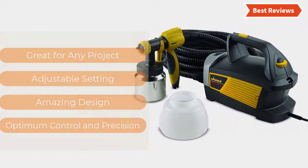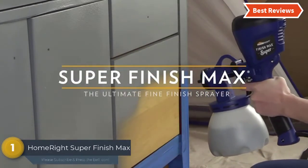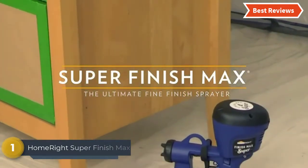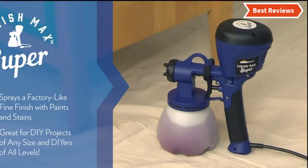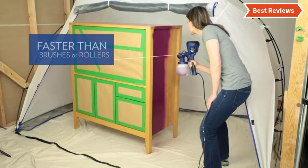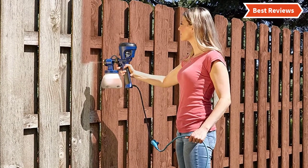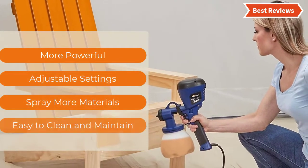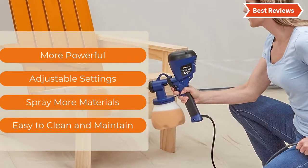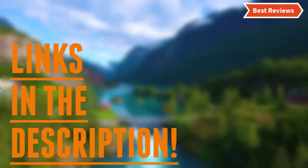The top one in our list: the HomeRight Super Finish Max Extra Power Painter. One of the best paint sprayers for walls, offering a lot of useful features. You can use this tool for a wide range of DIY projects and easily adjust the settings for any project. It is easy to customize the paint flow and material flow, and has a large-capacity container. The most important features are more powerful adjustable settings, ability to spray more materials, and easy to clean and maintain.